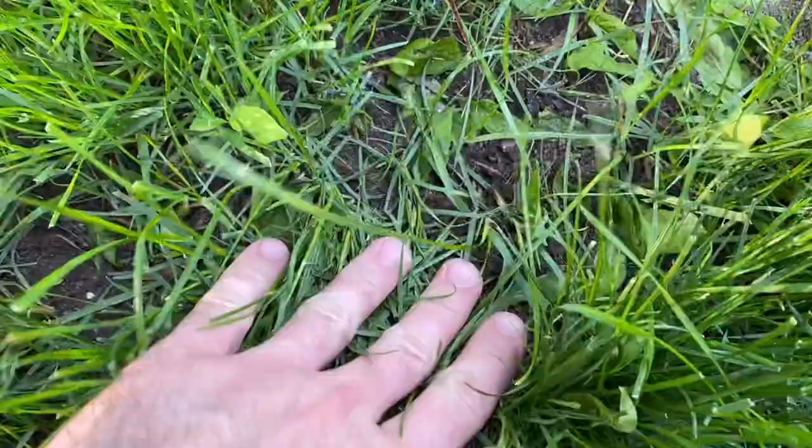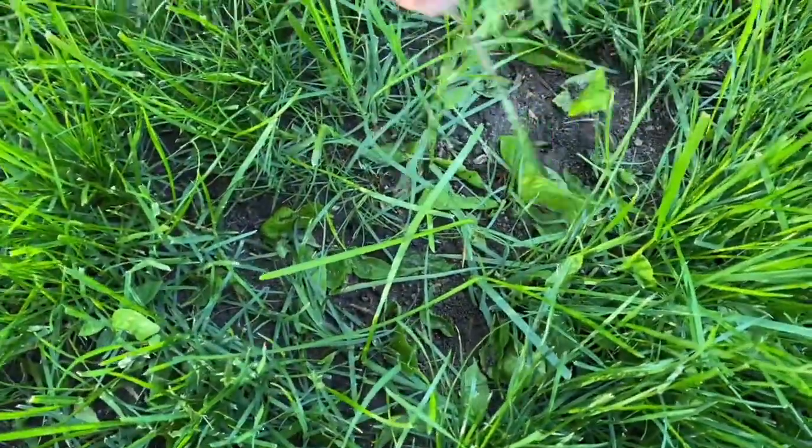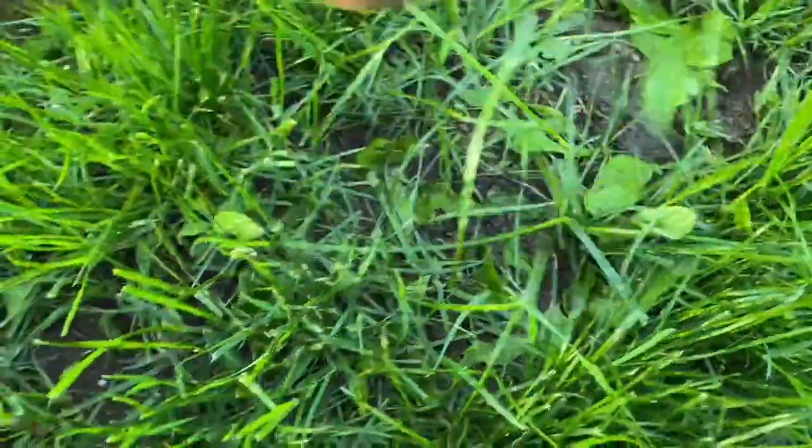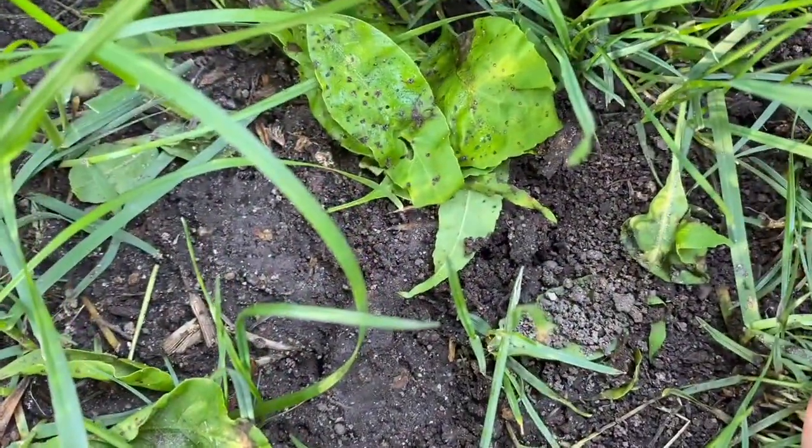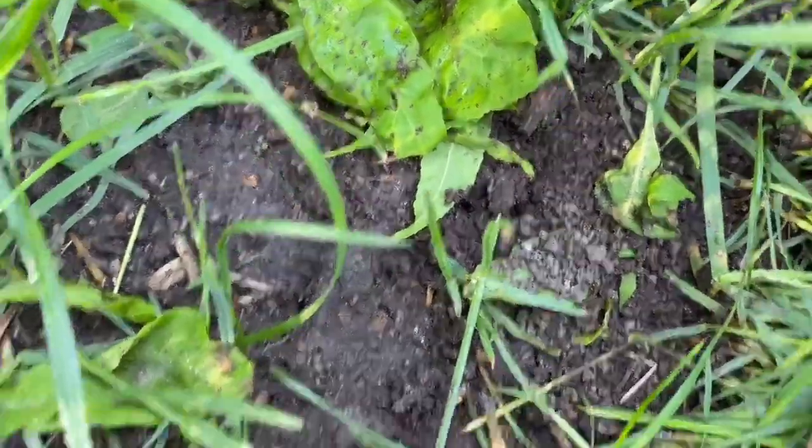Now for results. The first product is the Ortho Ant and Roach Killer. Just looking at the pile, most of the activity is pretty much eliminated and you can't really even tell there was an ant pile there. The rain kind of washed it away, so I'm assuming most of the ant activity died and what was left just got washed away.